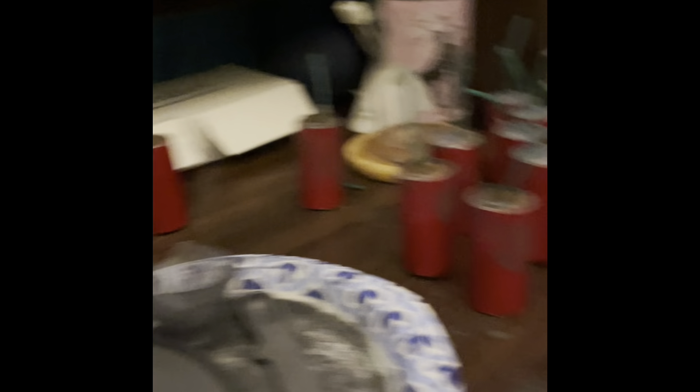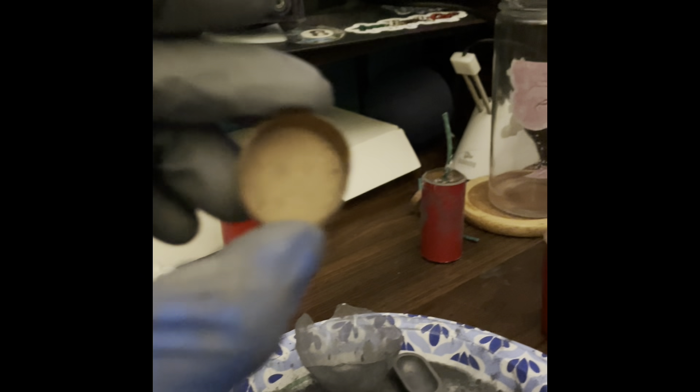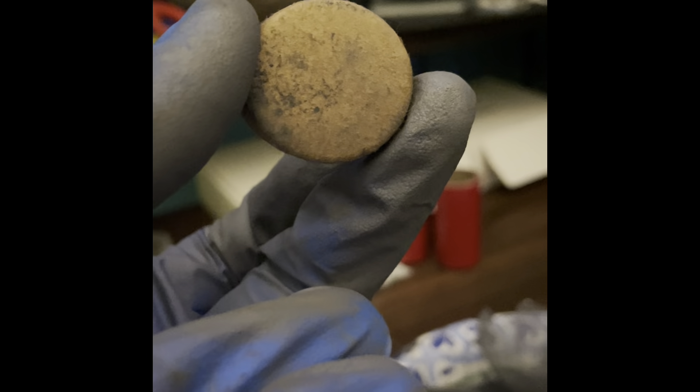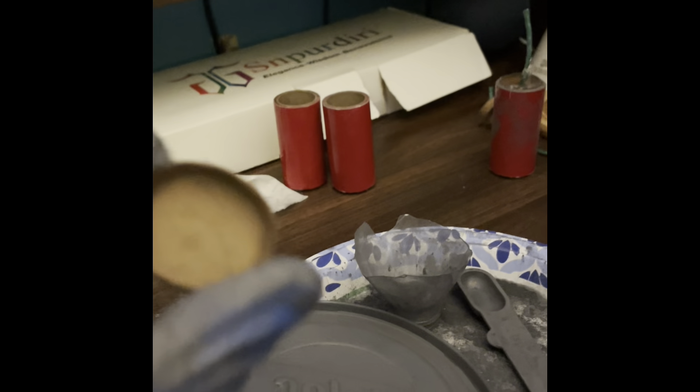The fuse is important. You need one of these lids — I didn't really cut this one yet. The tubes and lids come from Amazon. Don't drill a hole because drills can cause a spark — just poke it instead. Usually people put the powder in first and then make the hole, but don't do that because it can cause a spark. Make the hole beforehand.